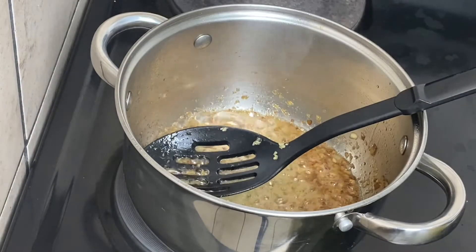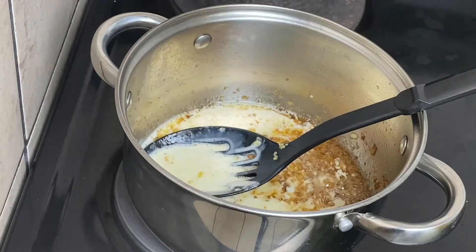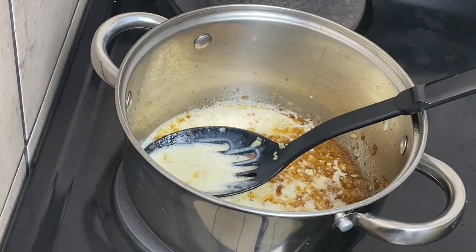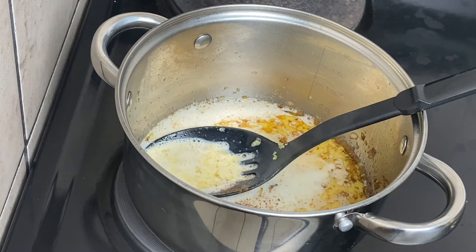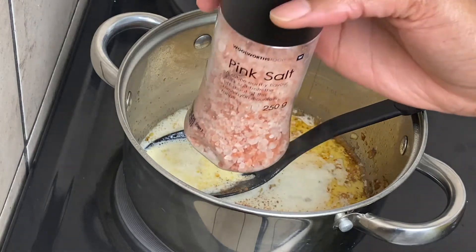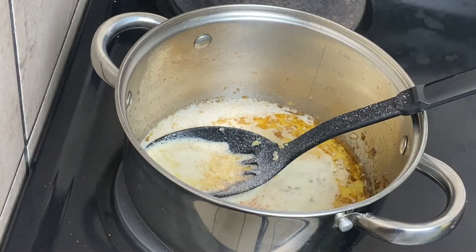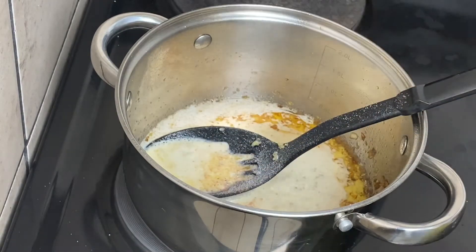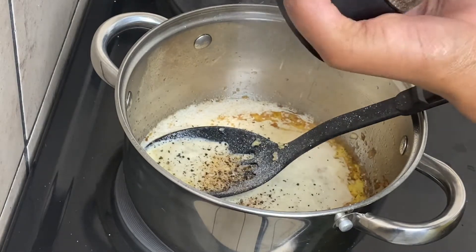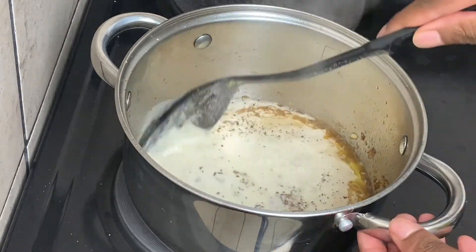Once our onion and garlic mixture is ready, you just add your cream. This is fresh cream — I'm using all 250ml of it. Add a dash of nutmeg, literally just a pinch. That's how much you need — please don't add any more, it becomes pungent and unpleasantly so. Now we season this generously, but according to your tastes. Rather don't overdo it — if it's not salted enough you can add more later, but ruining the whole dish is worse. Add pepper also generously and stir everything together.